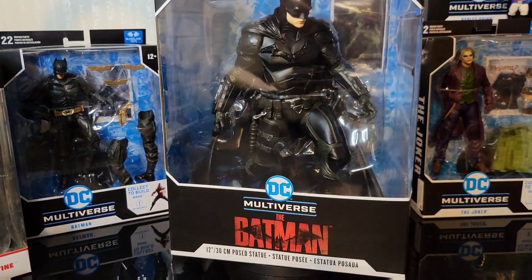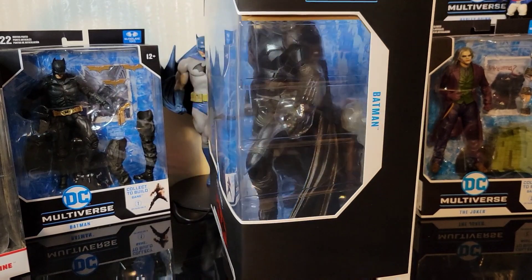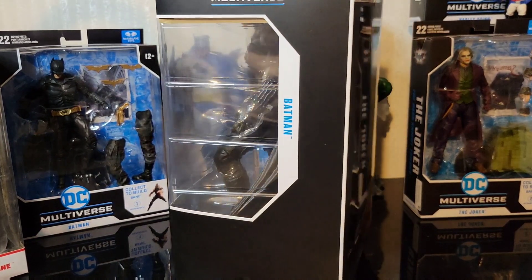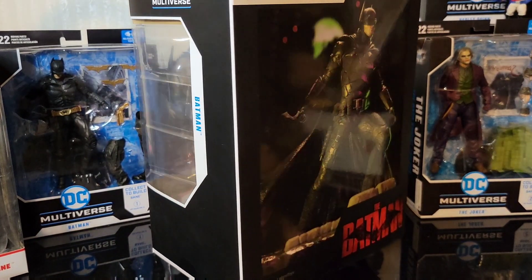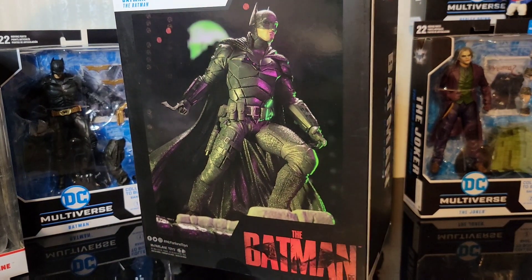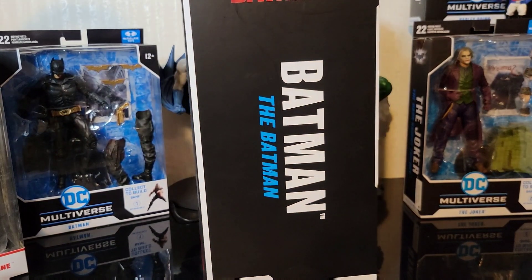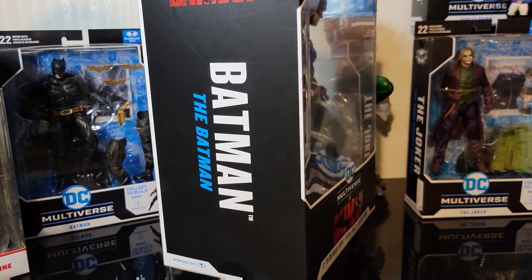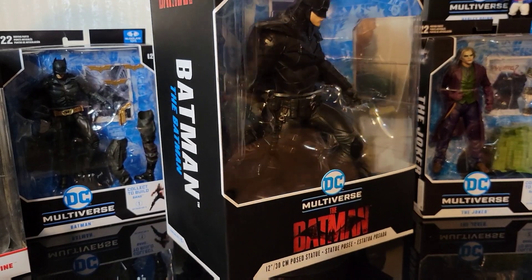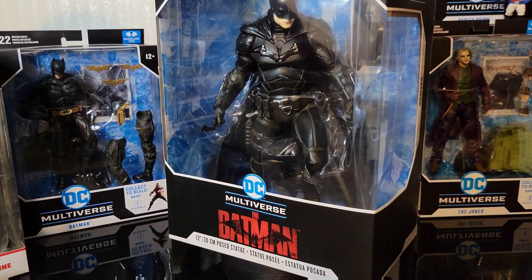What's up guys, James from Mission Collect with another unboxing — this time the 12-inch posed statue of Batman from Matt Reeves' The Batman movie. This is the likeness with Robert Pattinson, and I gotta tell you, this thing just in the box looks absolutely incredible. One of the first posed statues that McFarlane had around that time. Can't wait to get this guy open.